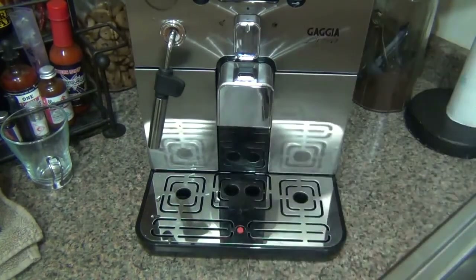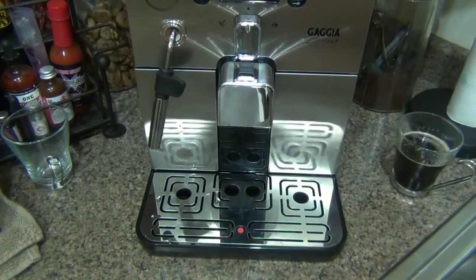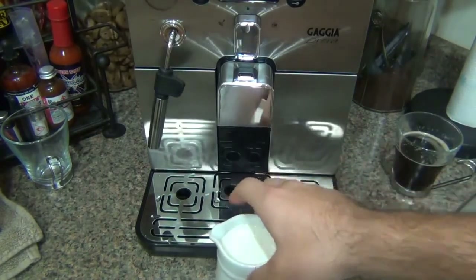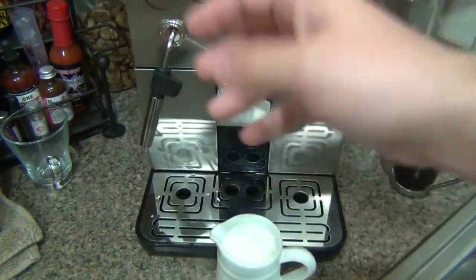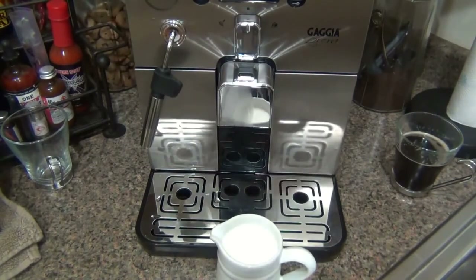I always line the pinhole up on the front so I can see it and make sure it's not clogged. That's a tip for keeping your machine working properly — a lot of people report issues with steam wands and the problem is usually they didn't clean out that little hole. Now let's do a milk-based drink. Let's make a cappuccino. Cappuccinos are fun to make, watch, and look at. I have my little pitcher here of milk.